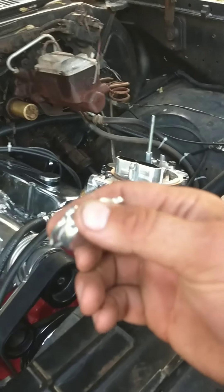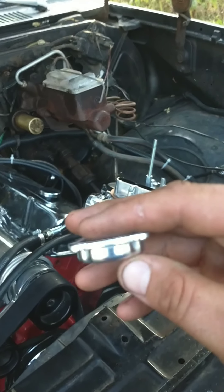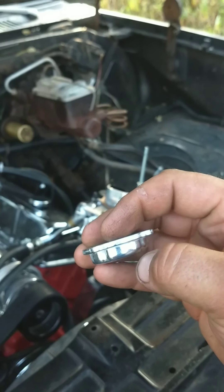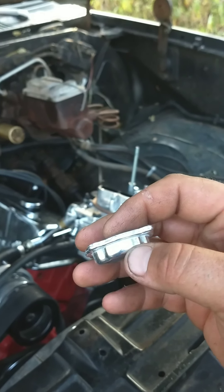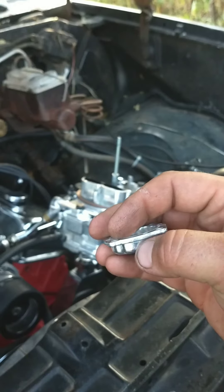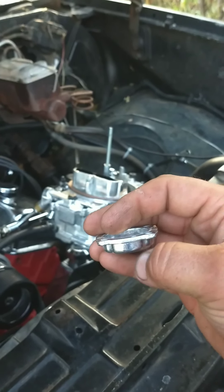So now I have the power valve housing off of here, and I'm going to drill a hole in it right there. I saw another guy on YouTube — I don't remember — he has like an old Jag or something with a small blower on it, and he put the same blower on. So it's not a new idea by any means. It's called boost referencing the power valve.